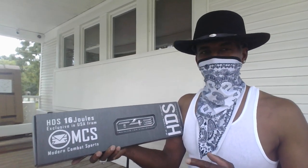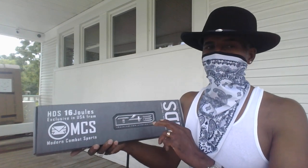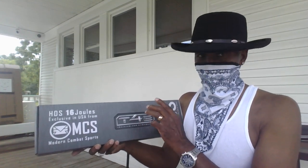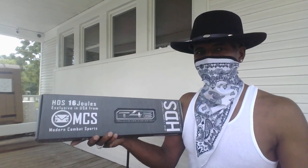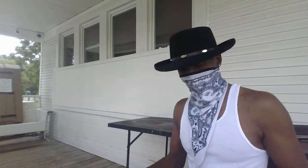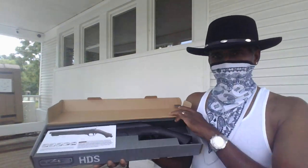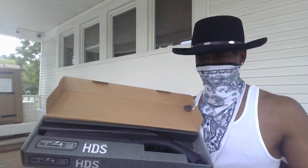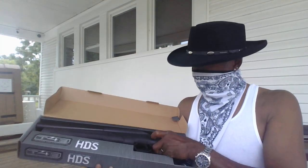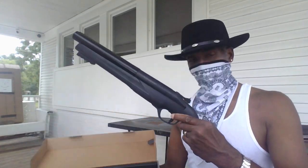Normally the one in America has 7 joules of strength — this one here has 16 joules. I've even heard of people modifying these up to 20 joules, which is supposed to have a lot of power. Let's take it out of the box and see what we got. You got an owner's manual — put that down. Oh, that is sweet. I like the way that looks.